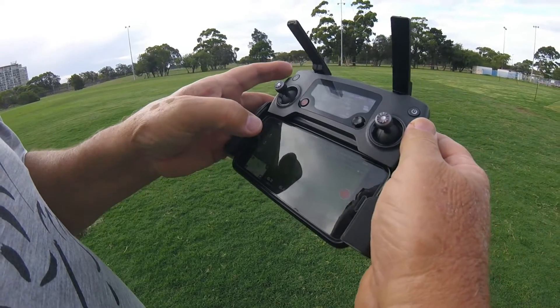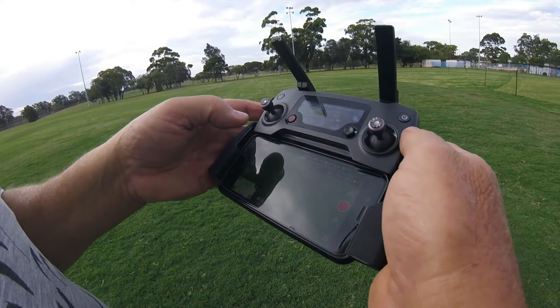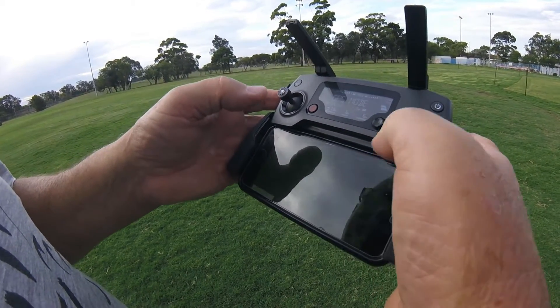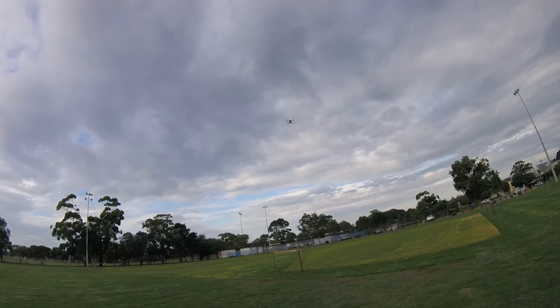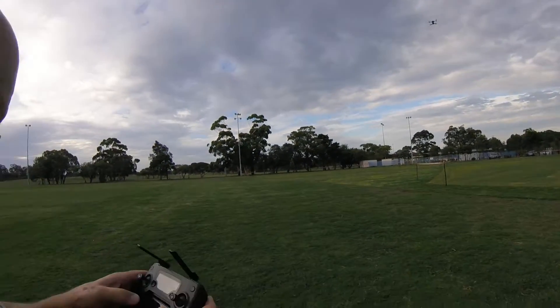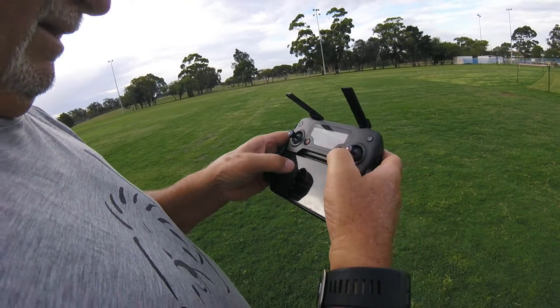The camera is now focusing on us — look how steady it is and it's blowing out here. There are a few modes available: tripod mode, follow me, circling. Dad's now trying to figure out how to get to the tracking mode.